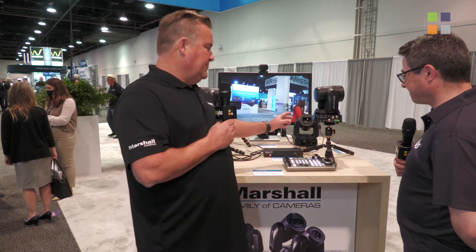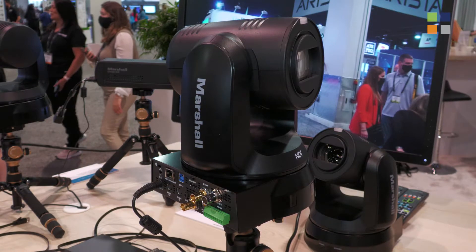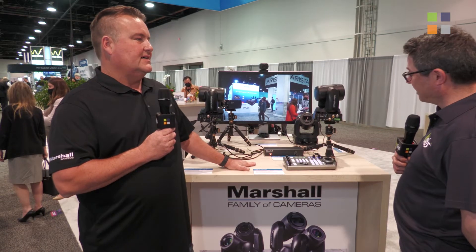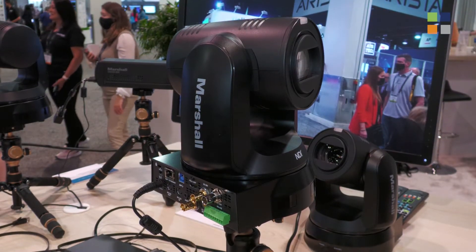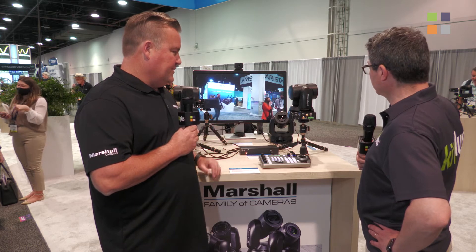Our 730 BHN is our new 4K60 30x optical zoom camera with NDI HX3, new NDI HX3, high bandwidth NDI as well as standard IP with HaiVision SRT capability and standard IP functionality. Also with 12G SDI, a simultaneous 3G SDI output as well as gen-lockable in the SDI signal, which is new for our PTZ cameras.